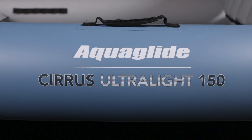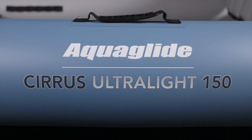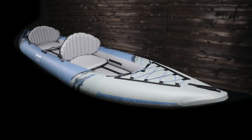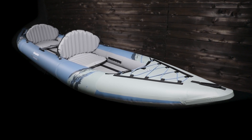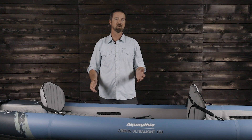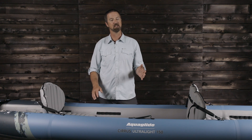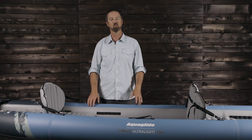The Cirrus Ultralight 150 is the ultimate marriage of a high-performance inflatable touring kayak designed with the extreme lightweight and stowability of a pack raft. You no longer need to sacrifice paddling performance to save space and weight. The Cirrus 150 is Aquaglide's lightest tandem touring kayak, built for those looking for an efficient and capable long-distance kayak without the weight.